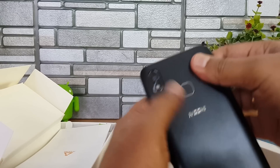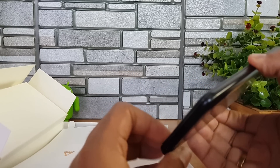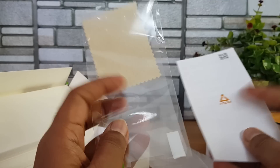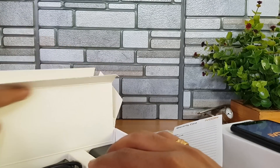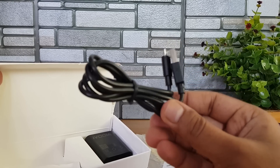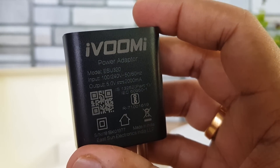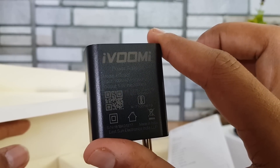Let's boot the device. In the meantime, let's see what else comes inside the box. We have a screen guard included, warranty information, a micro USB charging and data sync cable, and a 5V 2A charger — so that's basic charging. That's everything inside the box.